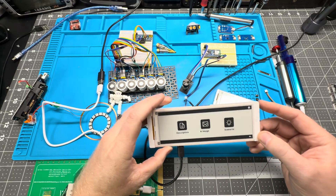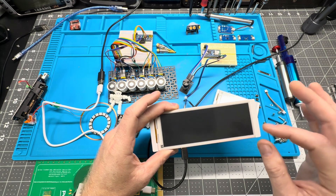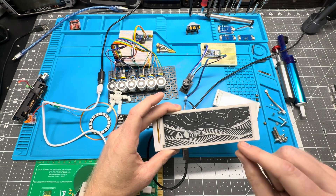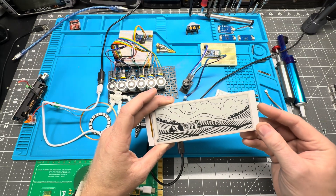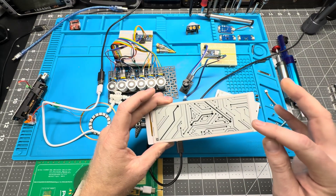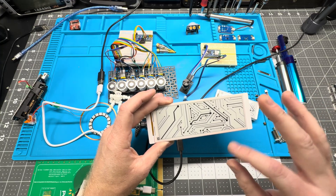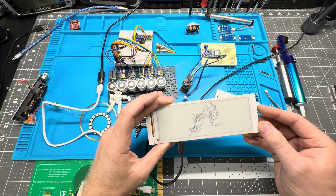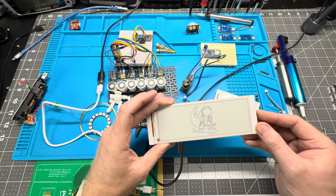The way they work is with tons of microscopic charged particles, and each pixel is like a micro capsule. There are black particles and white particles floating in a clear fluid. The white particles are positively charged and the black particles are negatively charged, so you can control which pixels are displayed.